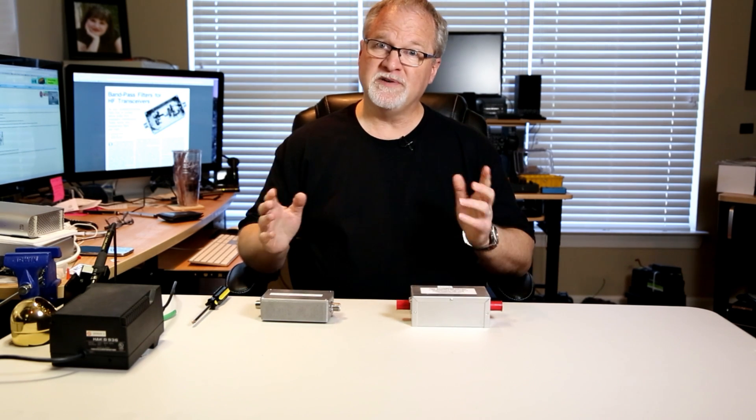Hi, I'm Cliff, N4CCB. Have you ever been working portable with somebody else, and even though you're on different bands, you keep interfering with each other?